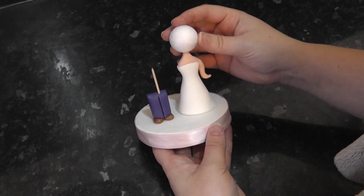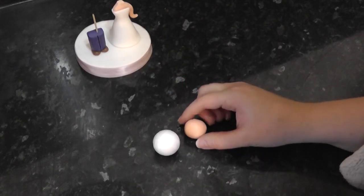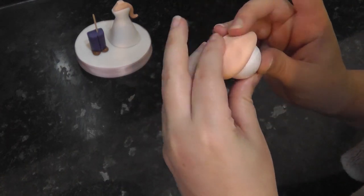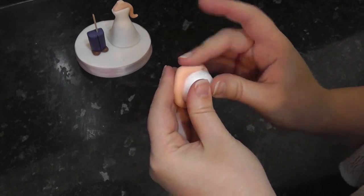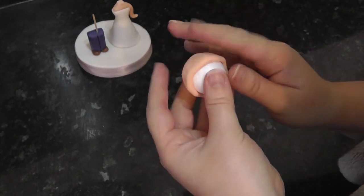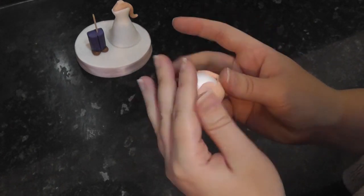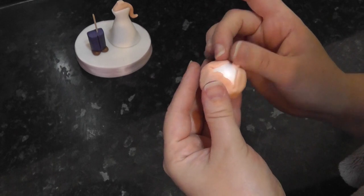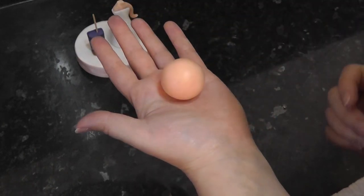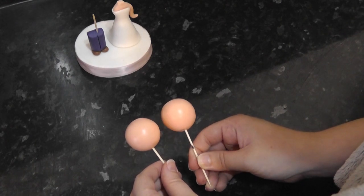Don't worry — you haven't missed a step, this is just to show the head size. Choose a polystyrene ball a little smaller than you want the finished head, then take some flesh paste. Usually I use a ball the same size for ease, but I don't want the head too big. Instead, for this one I'm using a smaller ball of paste, but it is a tad trickier to cover — just tease it up gently to prevent ripping. If you find it difficult, just use a smaller ball and the same size of paste. Once you get to the top, roll it tightly in your palm to get rid of the creases and joins. Insert a cocktail stick into the centre, then make another one and set them aside for later.